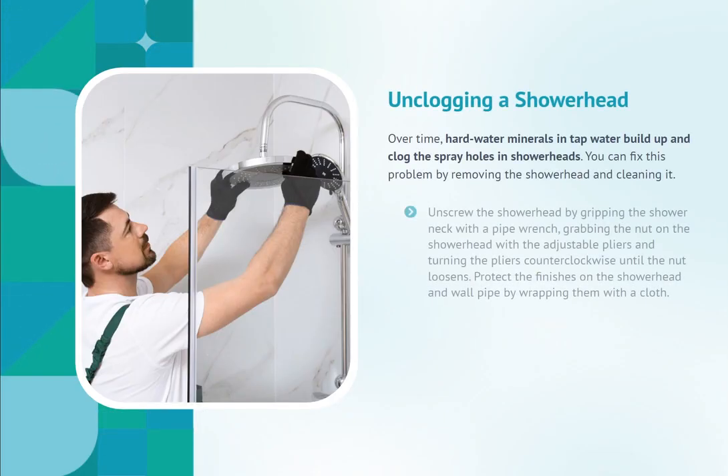Unclogging a shower head. Over time, hard water minerals in tap water build up and clog the spray holes in shower heads. You can fix this problem by removing the shower head and cleaning it. Unscrew the shower head by gripping the shower neck with a pipe wrench, grabbing the nut on the shower head with adjustable pliers, and turning the pliers counterclockwise until the nut loosens. Protect the finishes on the shower head and wall pipe by wrapping them with a cloth.